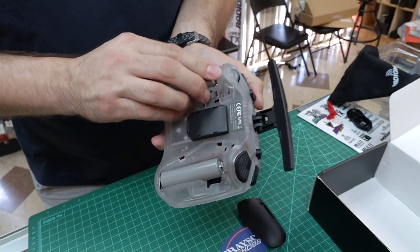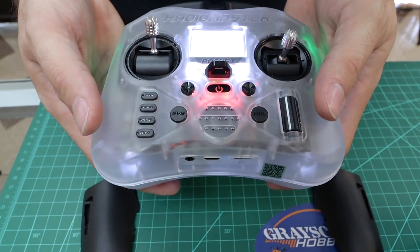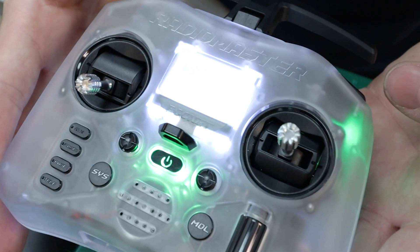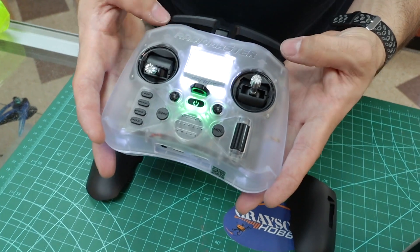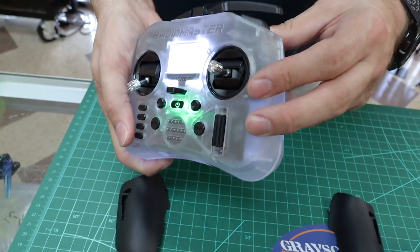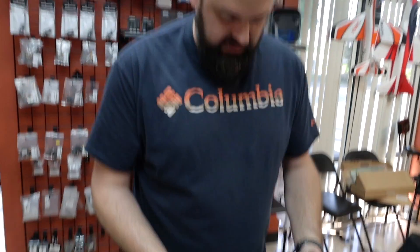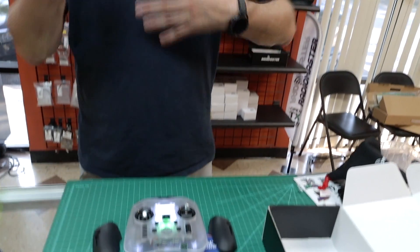Let's put the batteries in — negatives to the bottom, positives to the top. Pull the screen protector off and turn it on. You'll see the Radiomaster Pocket logo and a whole bunch of warnings. One thing to point out: when the two-position switch is active, there are lights on the back — a green light for active and off when it's up. That's really nice because at a quick glance you can see the switch state. Switch A and D have a backlit LED when they are pushed to the down position. It's a great idea because it's otherwise hard to tell if it's active or inactive.